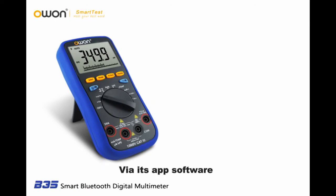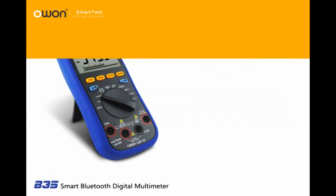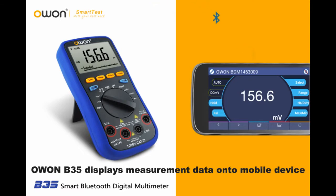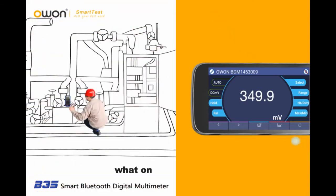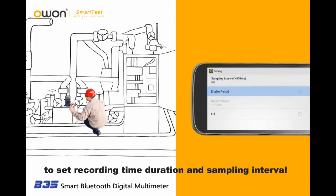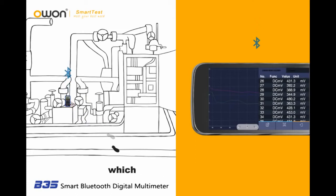Via its app software, you are able to get access to data recording, analyzing, saving, sharing, remote control, and data recording. With its Bluetooth transfer function, the O1-B35 displays measurement data onto a mobile device. Simply set the recording time, duration, and sampling interval — no need to do on-site recording manually, which saves much labor cost.